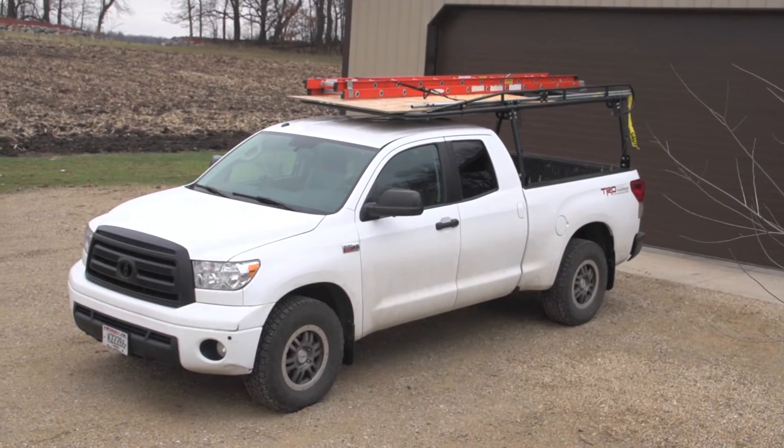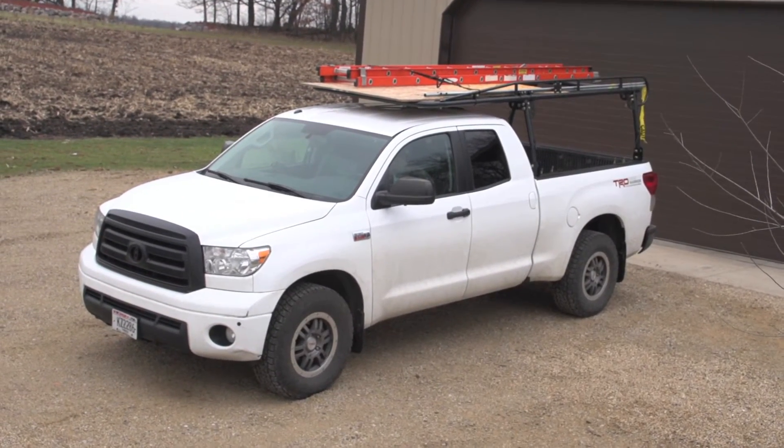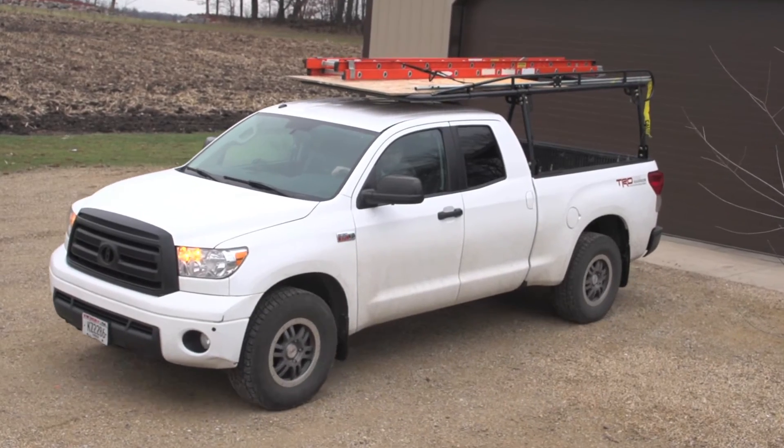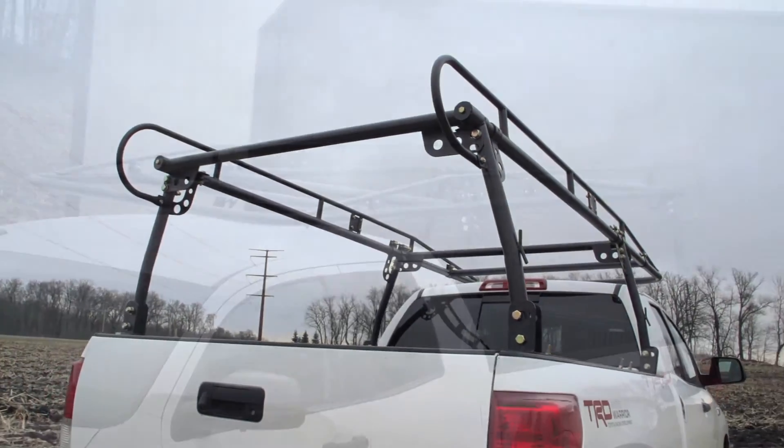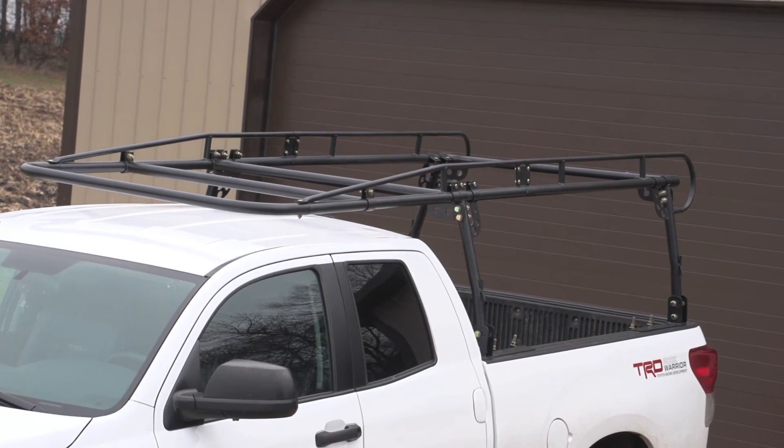High strength, easy to use, low noise, and super easy installation. Your work truck deserves the best, so give it the best while saving money. Order this full-sized truck rack today.